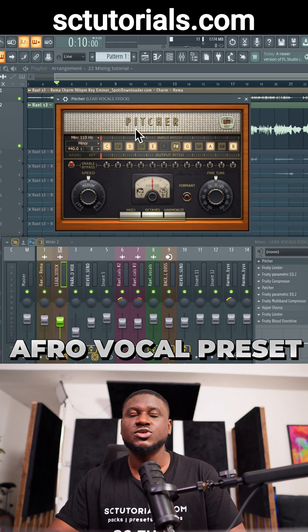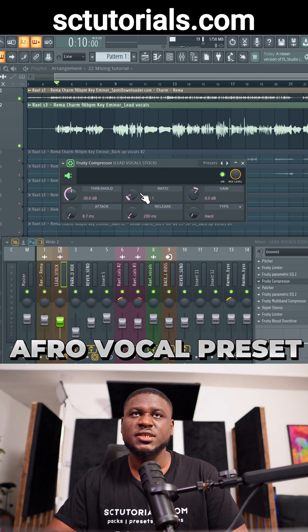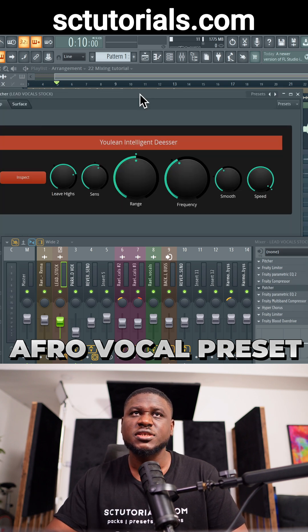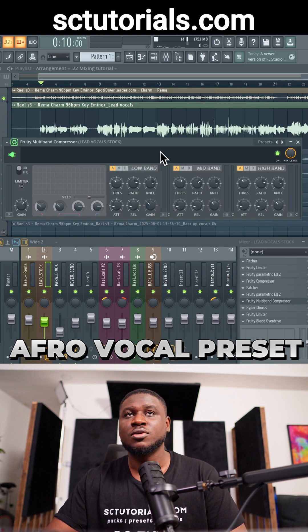So the first thing I did was use a pitch chart, and the next thing I did was remove background noise using Fruity Limiter. Then of course you compress the vocals so that it stays consistent. And then we use a de-esser to remove some sharp esses. So I use a second EQ to polish the vocals even more.